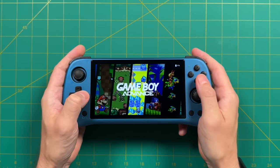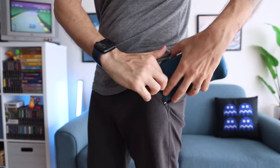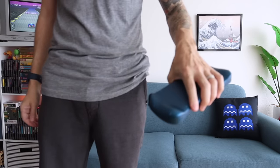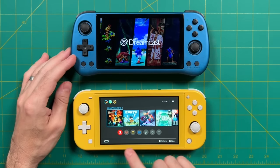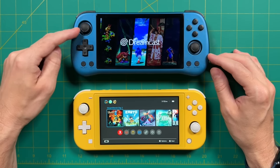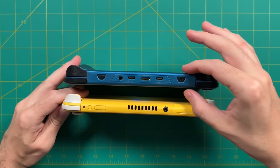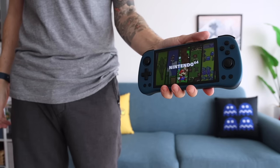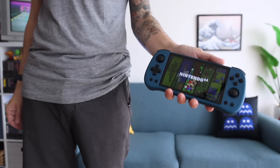With that larger size there are drawbacks — it's not a very pocketable device. I'd categorize it as best suited for playing around the house or throwing in a backpack for a trip. The best size analogy is the Nintendo Switch Lite, which also has a 5.5-inch display with 720p resolution and a similar d-pad and analog stick layout. Carrying a Powkiddy X55 is very similar to carrying a Nintendo Switch Lite — they both weigh about the same too.